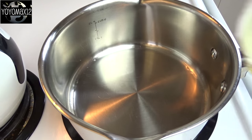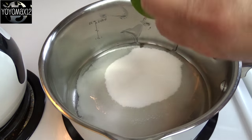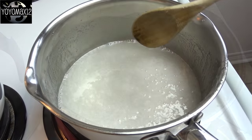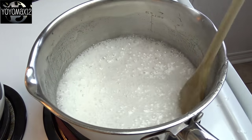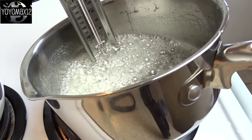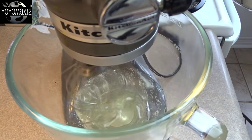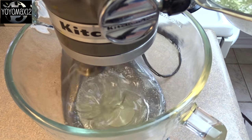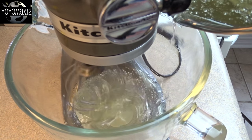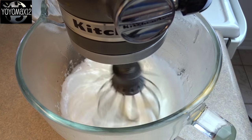Push the mixer aside and we're going to do the next step while that's mixing. That's a quarter cup of water, a quarter cup of white corn syrup, and three quarters of a cup of white sugar. Cook this on medium high, stirring continuously until it starts to boil. Once it's boiling, stop stirring and cook on medium high until the syrup measures 240 degrees Fahrenheit — that's the softball stage. Once you reach that temperature, take it off the heat, set your mixer to medium, and gently and very slowly drizzle in that hot syrup in a nice fine stream.